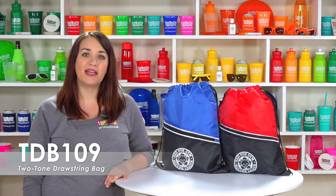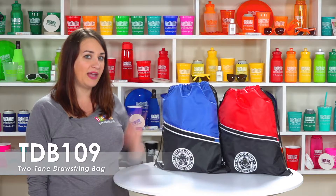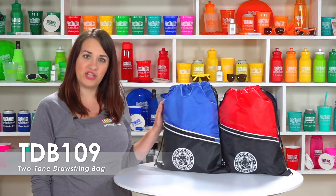The two-tone drawstring bag can be customized with your one color or full color logo, making it perfect to pass out at trade shows or as customer appreciation gifts.